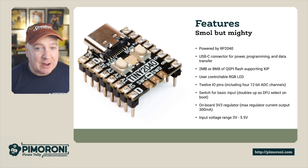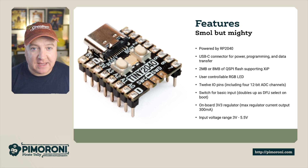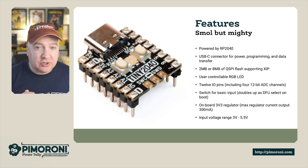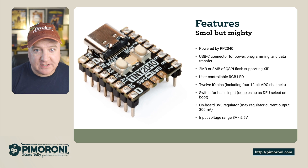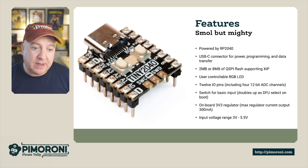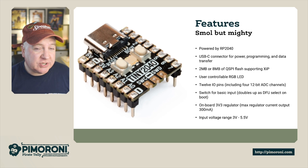It's definitely small but mighty. It's powered by the same Raspberry Pi RP2040 as the Pico, has a USB-C connector for programming and power, and comes in different RAM sizes — two megs or eight megs and up. It has a user programmable RGB LED to show all kinds of different statuses, and 12 IO pins, four of which are 12-bit ADC.